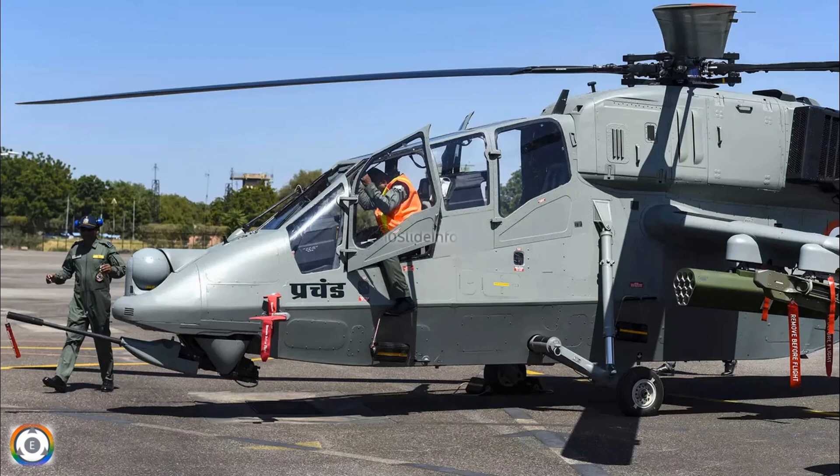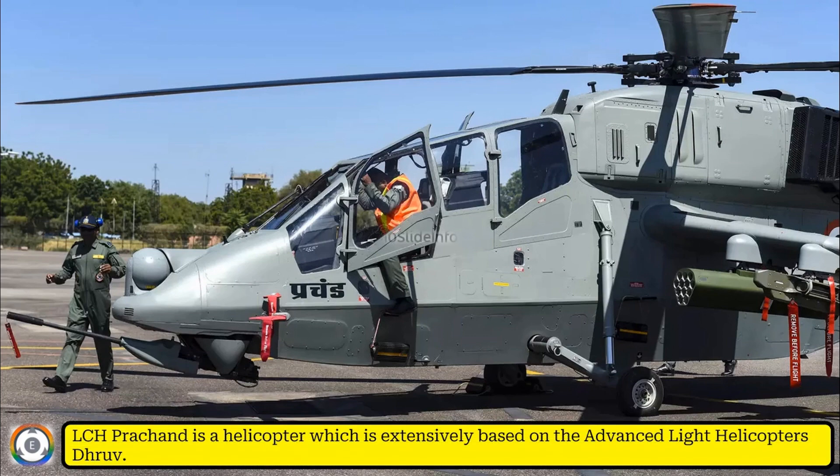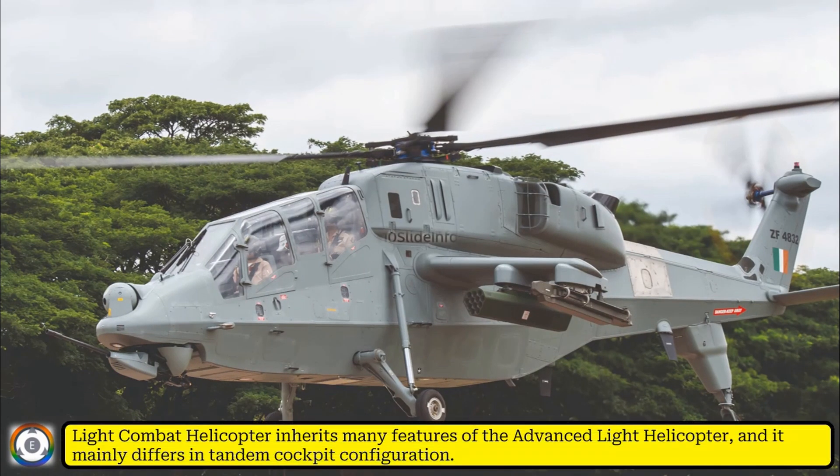Welcome back to Tainslate Info. The Light Combat Helicopter Prachant is a helicopter extensively based on the Advanced Light Helicopter Dhruv. The LCH Prachant inherits many features of the Advanced Light Helicopter and mainly differs in the tandem cockpit configuration.